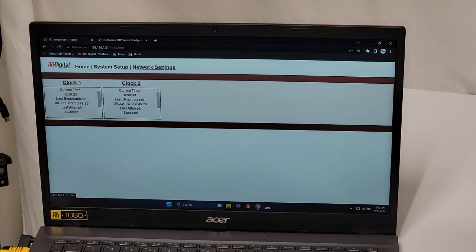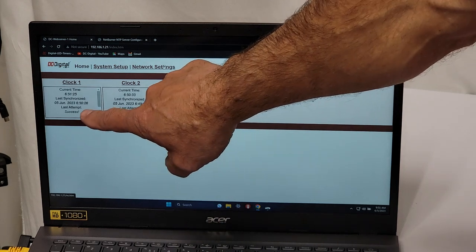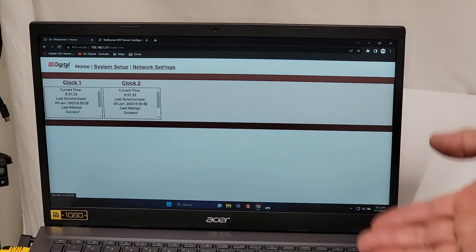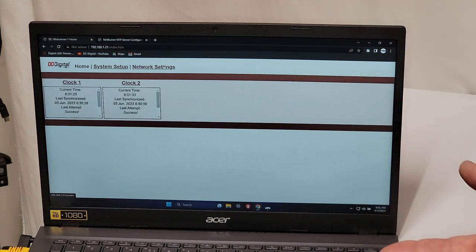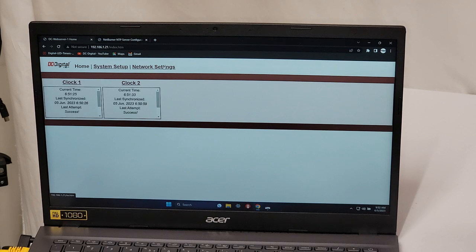You can view up to 50 clocks on one page. Right now we have clock one and clock two showing the current time, the last synchronization, and whether the last attempt was a success or not. You can set the clocks to ping the NTP server anywhere from once a minute up to 9,999 minutes. We set them primarily to once per minute for maximum accuracy. If they lose network connection, they fall back to a factory-calibrated oscillating circuit that maintains very accurate timekeeping, and a failed sync message will appear on this page.